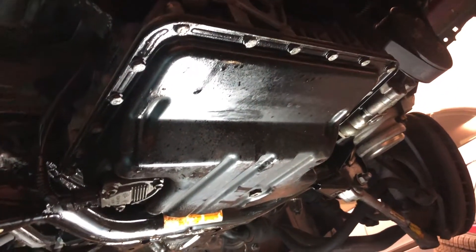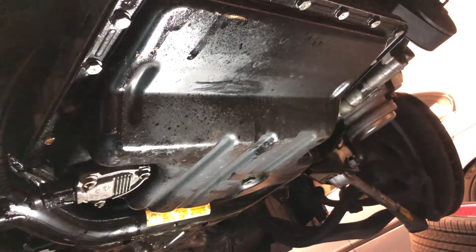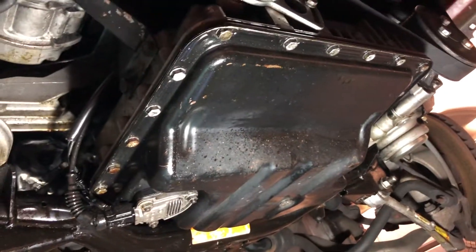Part of the mess down here — another one of today's projects is trying to do some degreasing. Remember we rescued this car out of a field, so we're not really responsible for how nasty it is.